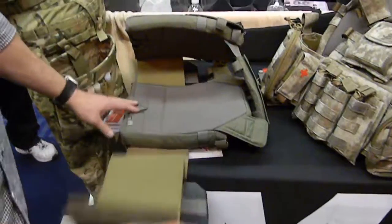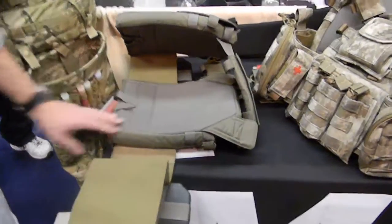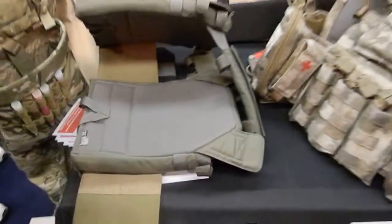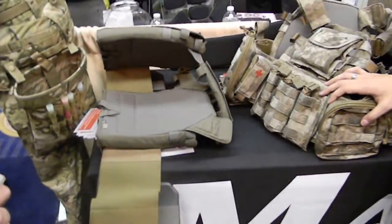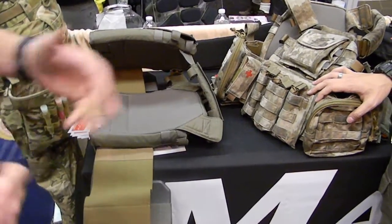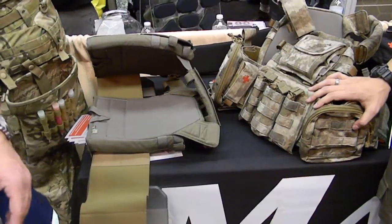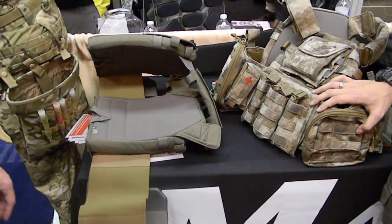What really sets us apart on the inside is this Drylex lining. We do that because most plate carriers are two pieces of Cordura wedged together, and if you're wearing an Army combat shirt, Marine Corps frog shirt, or even a police duty uniform shirt, that Cordura is going to abrade the shirt over time. This Drylex lining keeps the integrity of the uniform shirts.